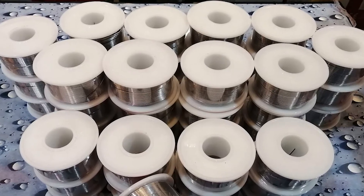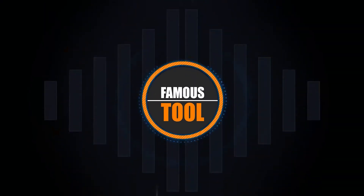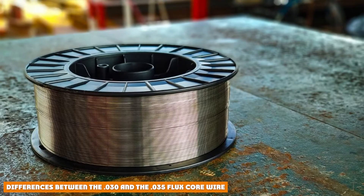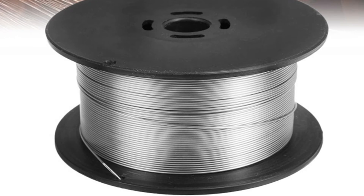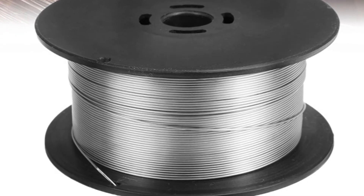But before we get to compare these wires, let's go over some basics. Now that we have covered the basics, let's get into the meat of the matter — which is better, .30 vs .35 flux core wire? First, it is important to note what these two numbers mean.